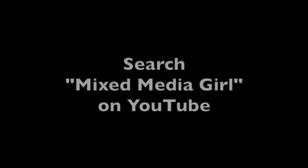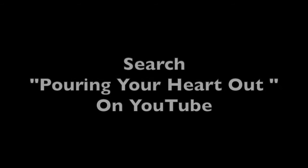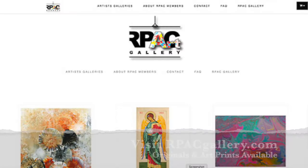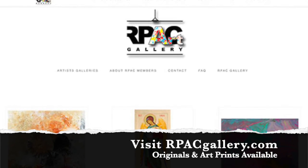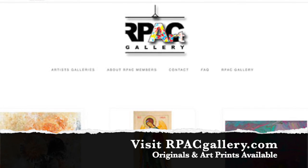Here are some websites and YouTube channels for you to look at — they will demonstrate some of the painting techniques. Visit ArtPackGallery.com where you can view originals and art prints. Thanks and have a good day.